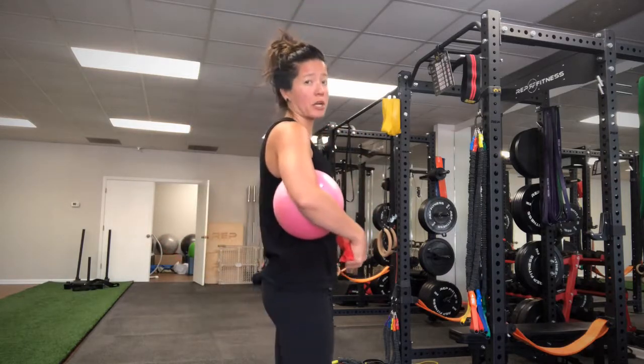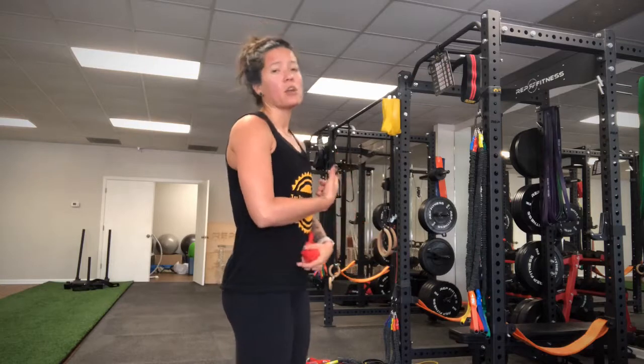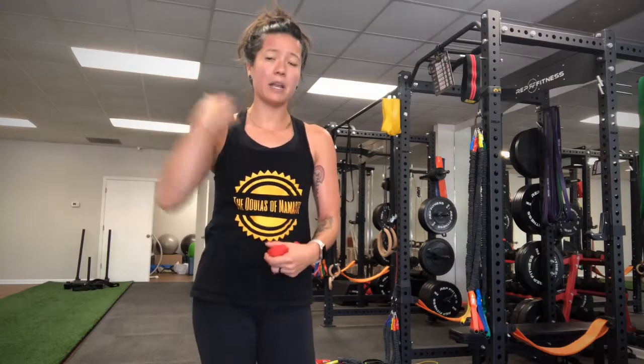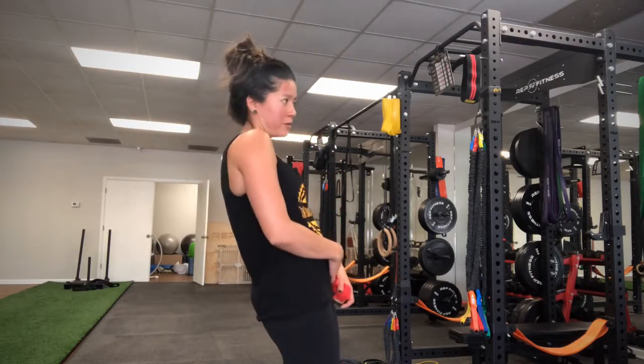The second thing we're going to focus on is maintaining the strength endurance of the posterior chain. We want the muscles in the back, the glutes, and the hamstrings to be strong and have endurance so that we can continue to hold our baby upright without having to slouch. Postpartum moms often have upper back and neck pain from hunching over, or low back pain from pushing forward. So we're building the endurance of your posterior chain so you can maintain an upright posture.